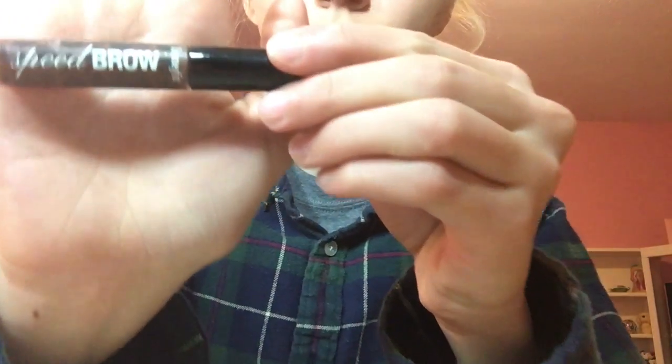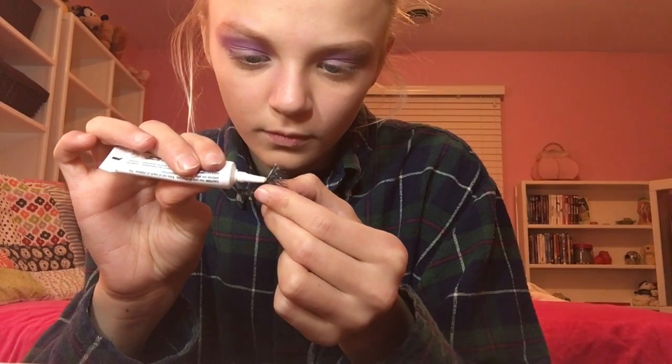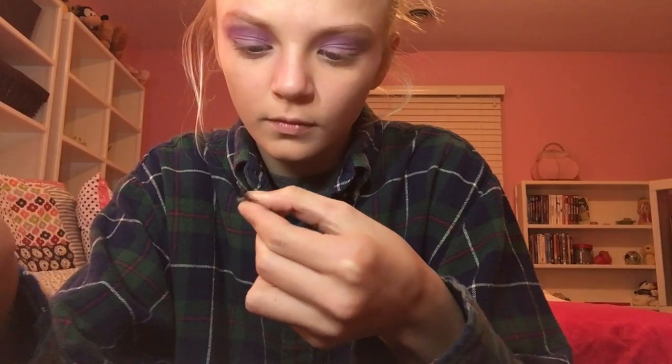I also use Benefit Speed Brow to define my eyebrows and give them an arched look. Moving on to the eyelashes, I'm taking these Faux beautiful sparkly lashes. Faux lashes can be very difficult and time-consuming, so just take your time. I don't use tweezers — I just use my fingers — adding the lashes on my lid as low as I possibly can so they stay and stick.